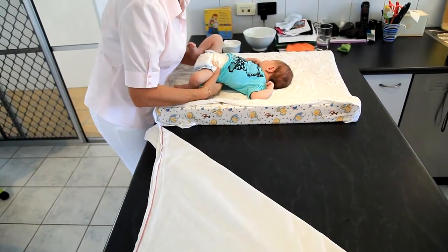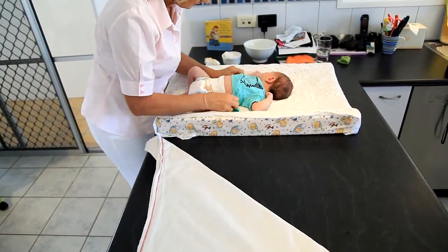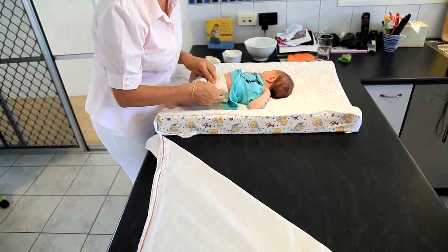This is a really good little nappy if you're wanting to give the baby some time without the plastic of the disposable nappy.